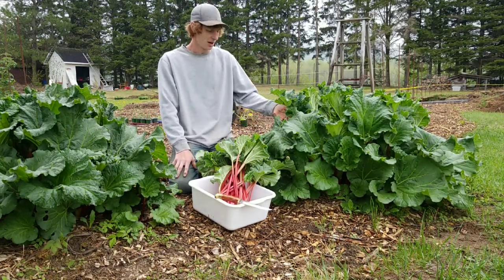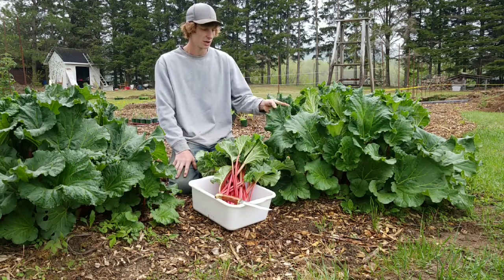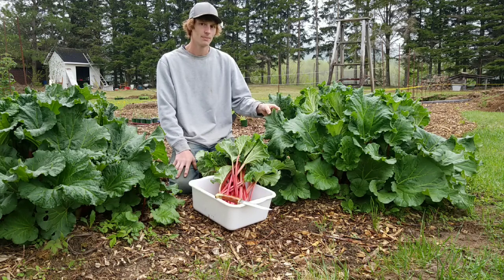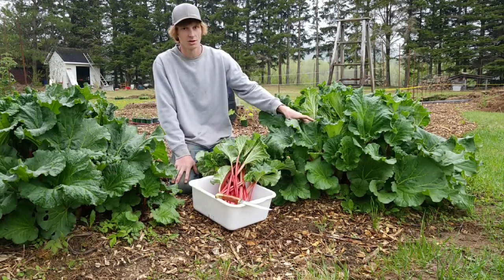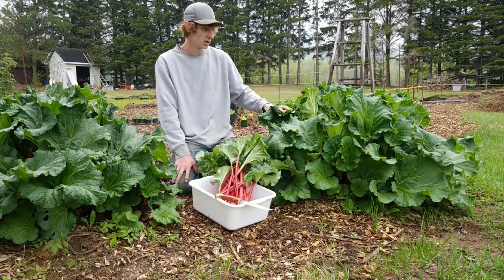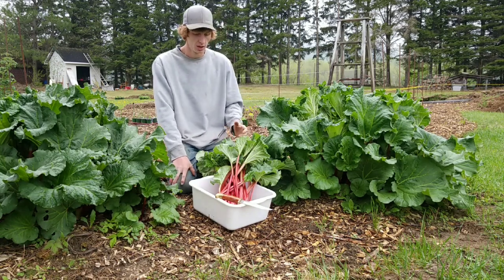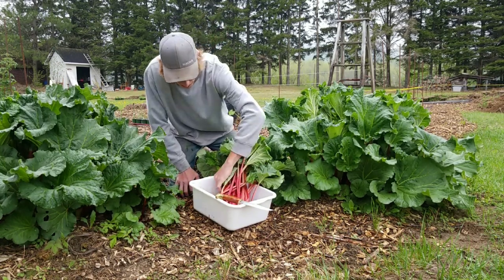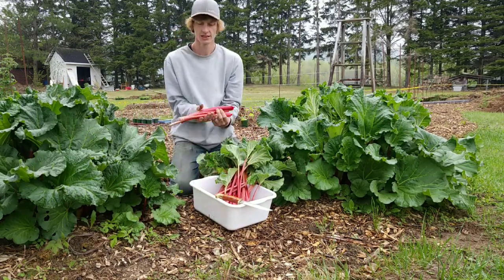A few things about rhubarb: the leaves themselves are toxic, so you don't want to be eating them. They're not toxic to touch at all, but there's a chemical in them that does not agree with us, so you do not want to eat the leaves at all — and the roots as well. What we're actually harvesting from the rhubarb is the stems.